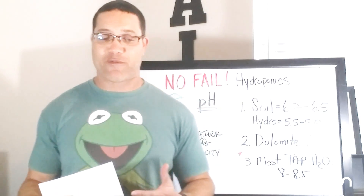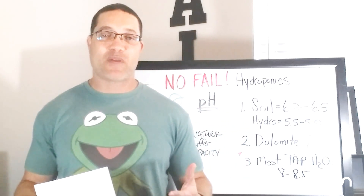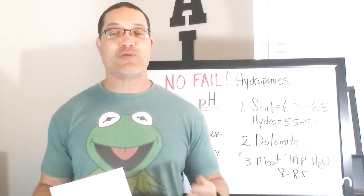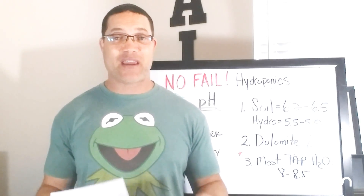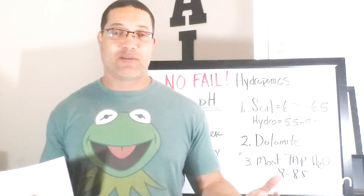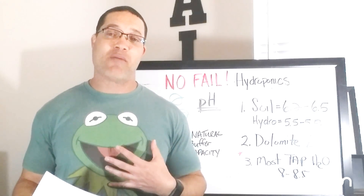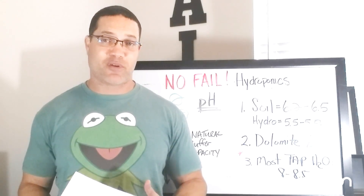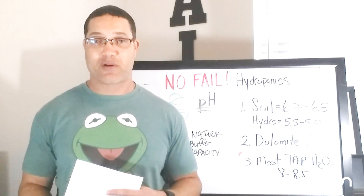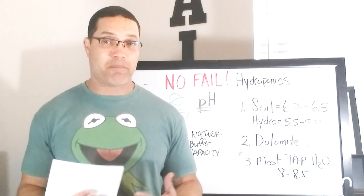Let's talk about pH for a second. pH is important because without having your nutrient and your water in the correct pH zone, your plants do not have the physical ability to take the nutrients out of the water or the surrounding soil. So if we don't give our plants nutrients, they starve. If it's our problem because we're not pHing, we're just wasting that high-dollar nutrient formula we're buying from our local hydroponic store. If you're going to give your plants expensive food, you might as well let them have the physical ability to eat it.